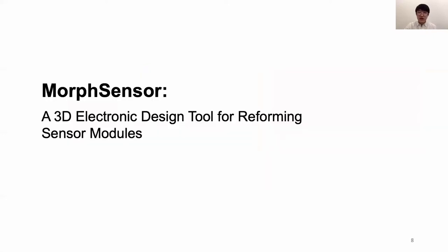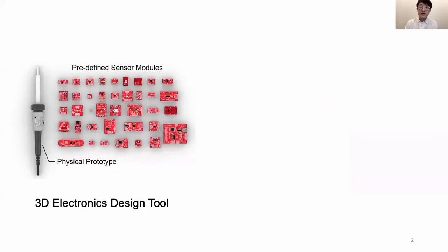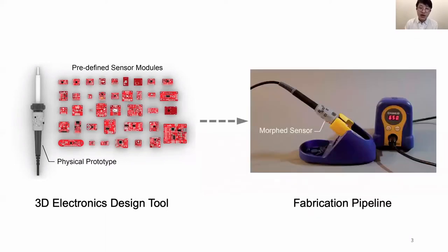In order to address both the 3D editing environment and rapid fabrication gaps between object form and electronic function design, we present Morph Sensor, a 3D electronic design tool for reforming sensor modules. Morph Sensor contains two parts: a 3D electronic design tool for designing electronic function in the context of a physical prototype, and a fabrication pipeline to fabricate the resulting Morph Sensor.